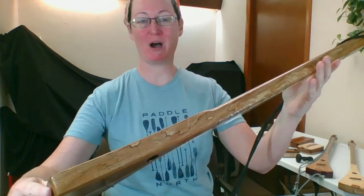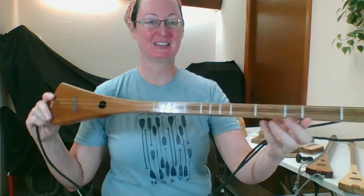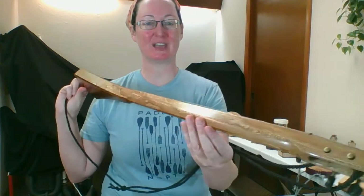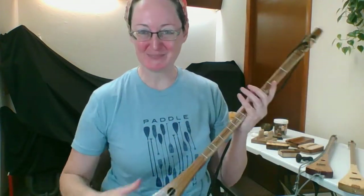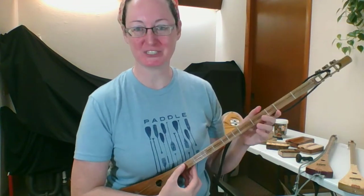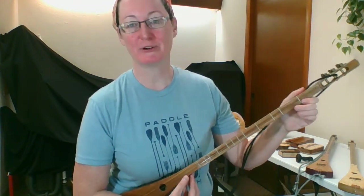So that is our angel choir stick dulcimer. Thanks for tuning in, guys. If you like this instrument, it is online at pickandstick.com. Again, handmade by Steve Olson. Our company name is The Wandering Minstrel.